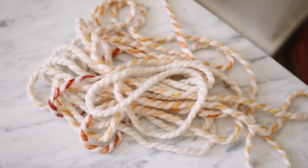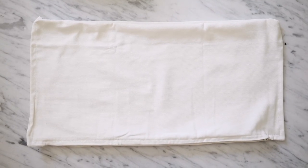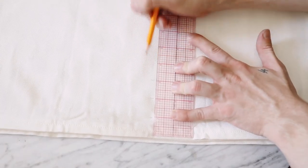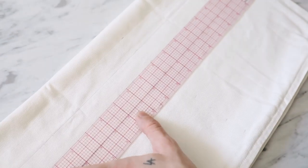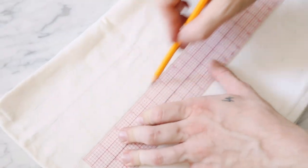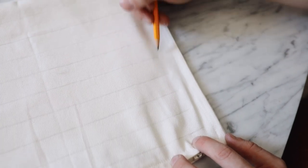The last pillow is a cute Anthro-inspired ombré stitched pillow with pom-poms on the corners for a whimsical touch. I'm achieving this with ombré yarn from Joann's. I sewed an IKEA 20-by-20 pillowcase down to a lumbar size. On the front side, every single inch across I'm creating a tick mark and drawing a line all the way across — this makes it so much easier to keep stitching lines straight. I ended up with nine lines in total.